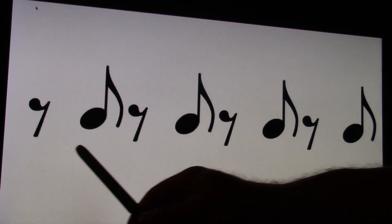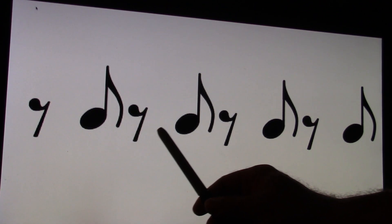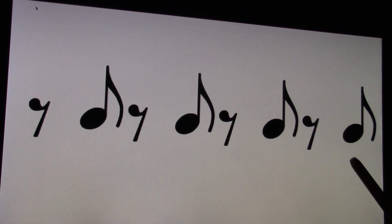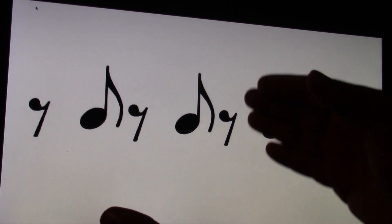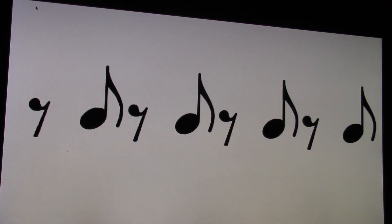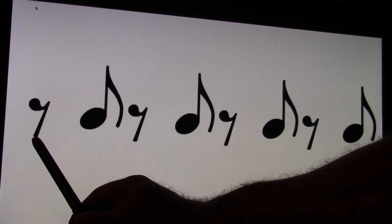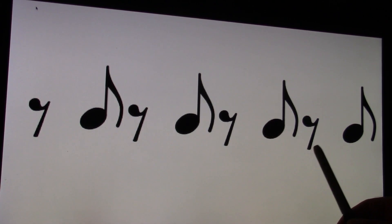This is a fun one. I'm going to play this on the keyboard. Ready, go. One and, two and, three and, four and. If you clap it, it's just one and, two and, three and, four and. So ready and count and. One and, two and, three and, four and.